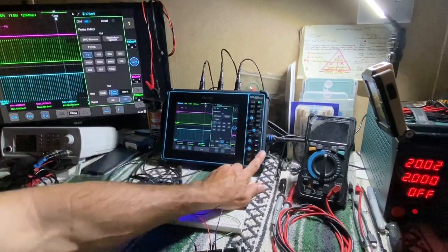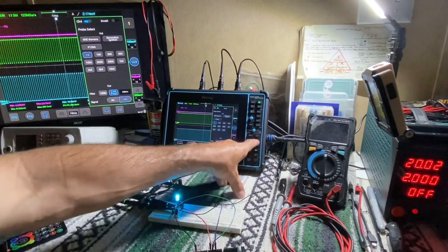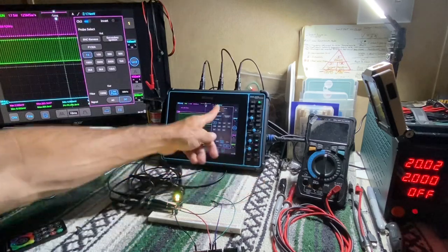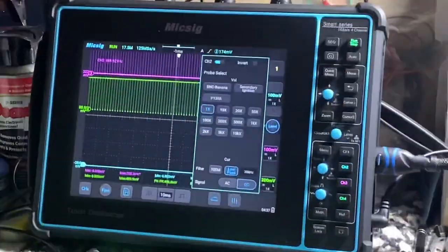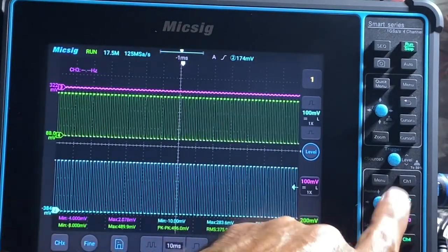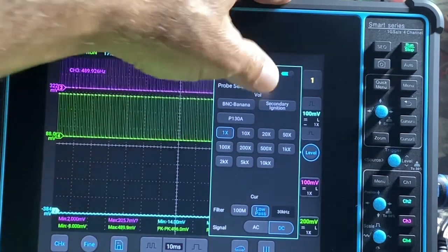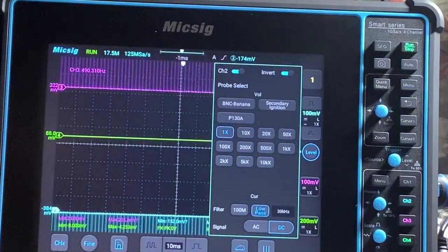Whereas over here, you just press menu. Right now you can see the green so we know we're on channel 4's menu. Press channel 2 right away — we're on channel 2's menu. Channel 3 — we're on channel 3's menu. That's awesome. Here's the channel 2 menu: turn it off, bring it back. Invert button. That's nice.